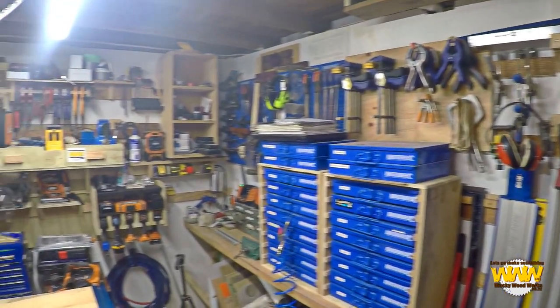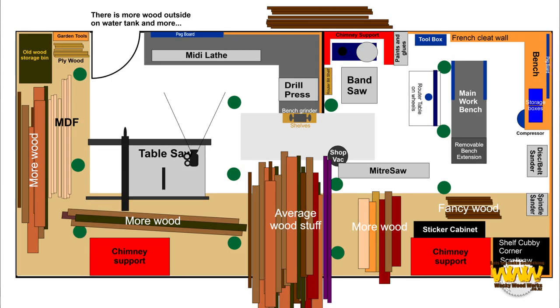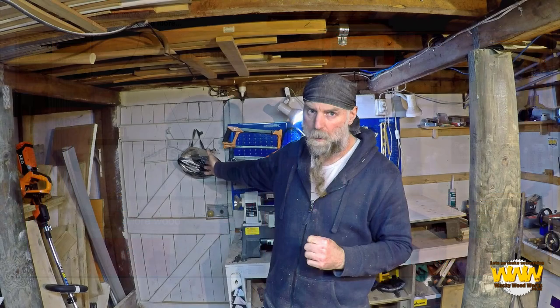My shop, as everyone knows, is a basement under a 116 year old house. We live on a hill and we're on the lower side of the hill, so the hill is just in behind you. The camera is at the moment sitting on the table saw and the door is right there.